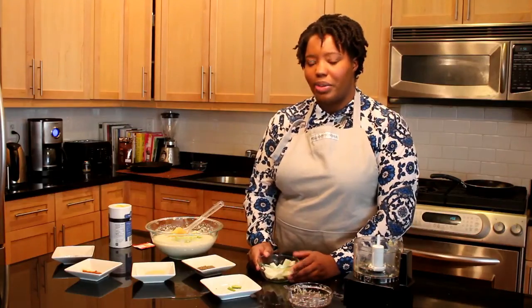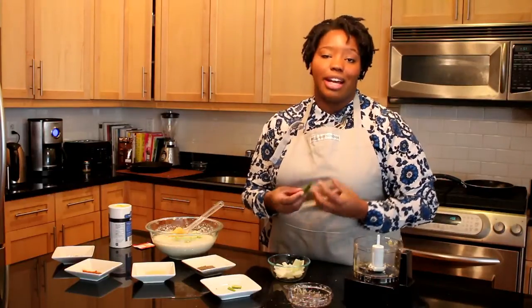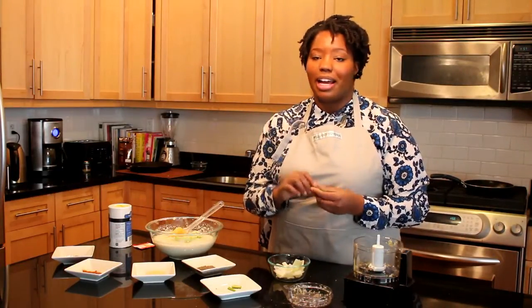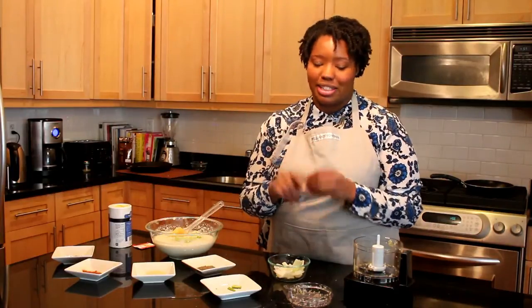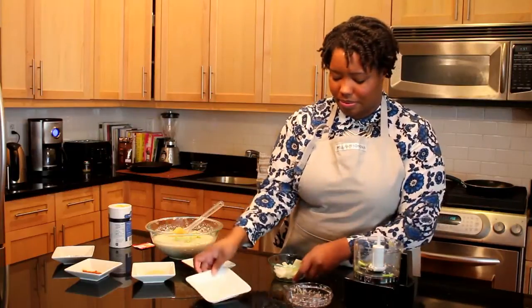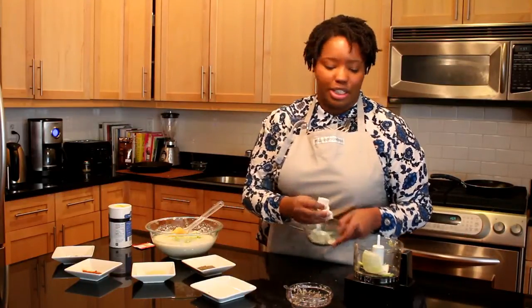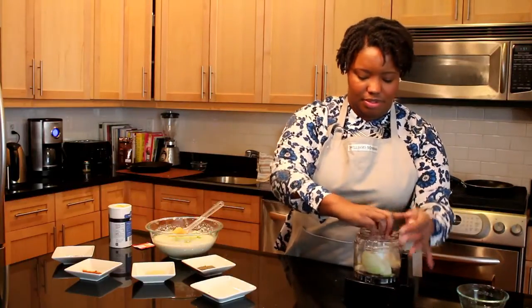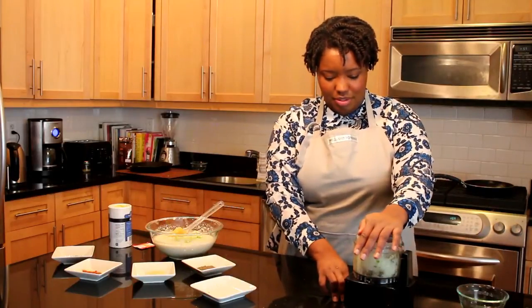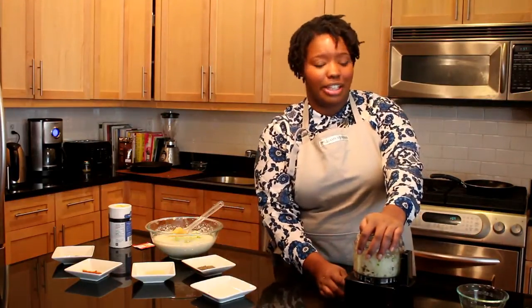Next we're going to take the onions and some serrano green peppers. I like a lot of heat, so I'm going to use one and a half peppers. If you like heat, put in the seeds — that's where the heat is — but if you don't, remember to take them out. My family really likes onions, so I'm using half of a really large onion. I like to get them really, really small because some people hate biting into big chopped onion pieces.